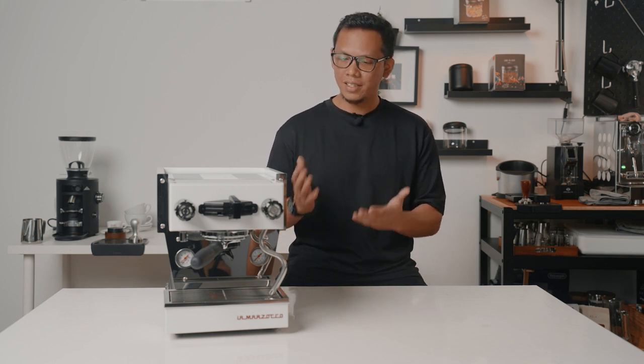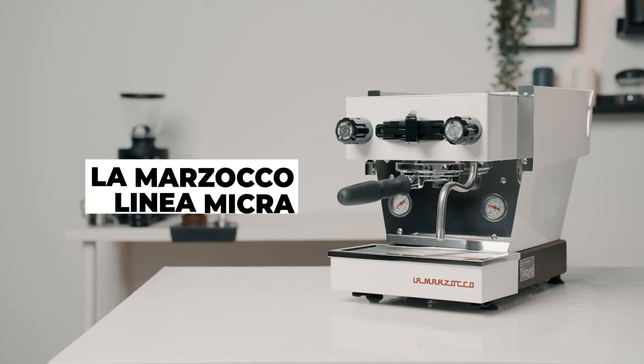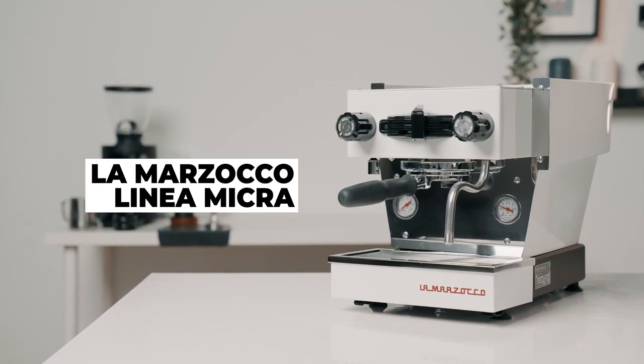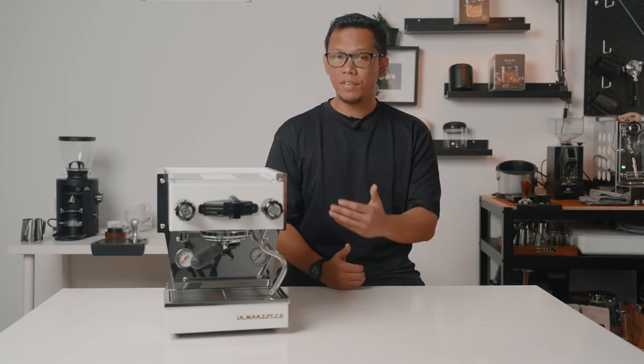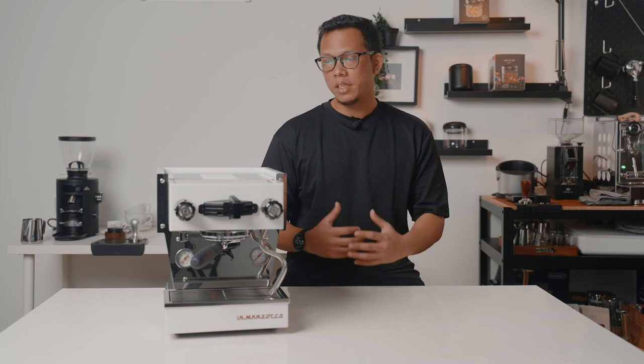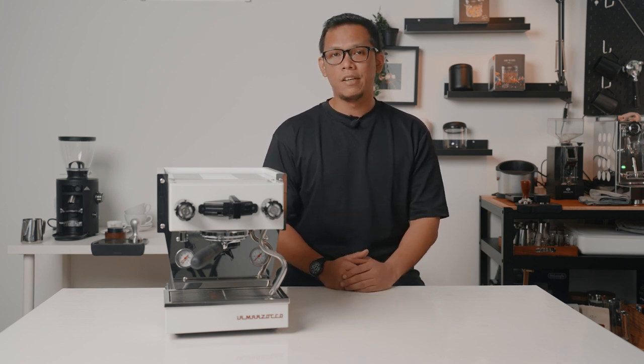What's up guys, Imran Ezra here from Lamarsa Coffee Machine Company, and this is the La Marzocco Linea Micra. Where do I even start? The 5-minute heat-up time, the convertible portafilter, the incredibly small size — there's a lot to unpack regarding the Micra. I will be doing a full review of the La Marzocco Linea Micra.